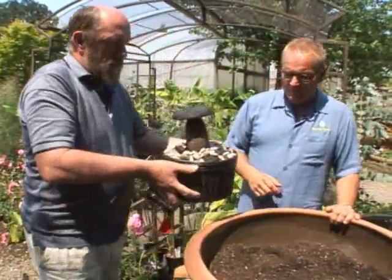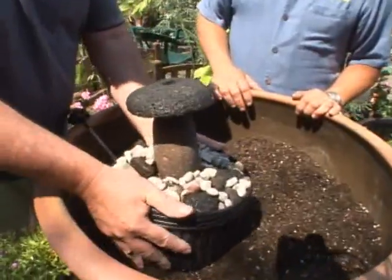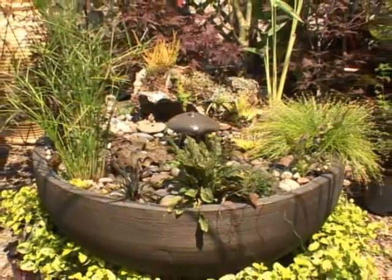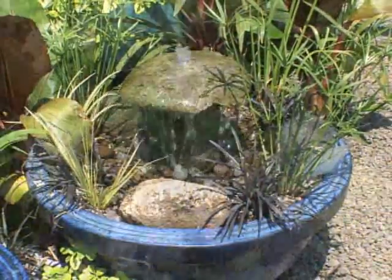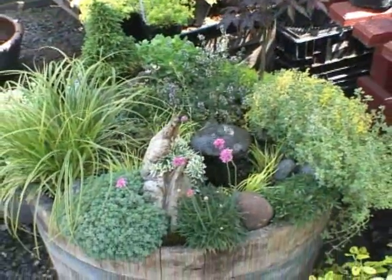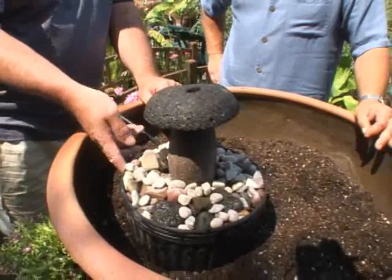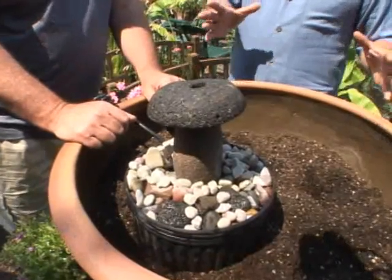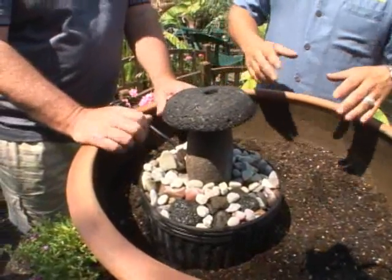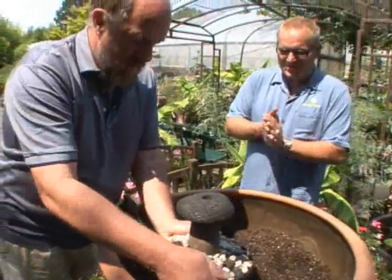There's a local artist, Michael Stewart, who has been making some of these and he has some great pieces throughout our nursery — miniature landscapes. He also sells us these little mushrooms which have a hole in them, and we put a little pump in the bottom. It's a small reservoir and the water is recirculated through the system, so the water is self-contained in the water bowl, and then we plant around it.